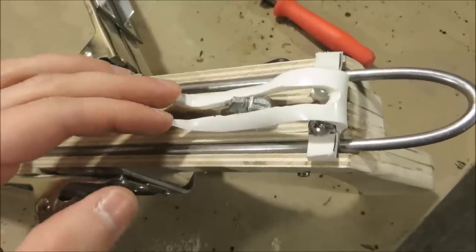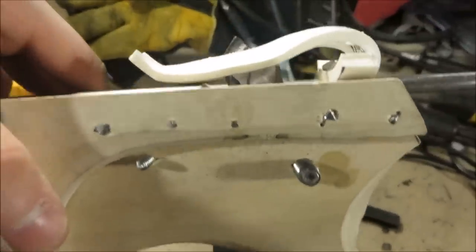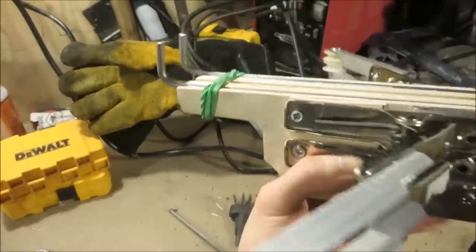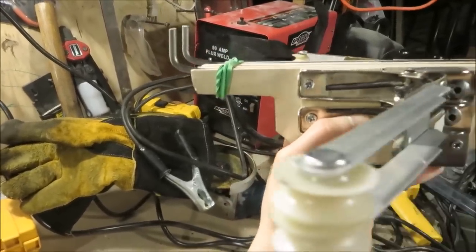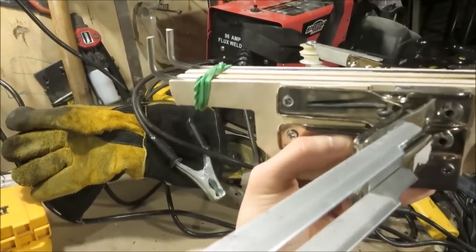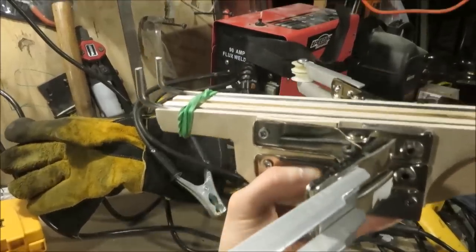I used my Dremel tool to cut the spring down the middle so that the trigger mechanism could move around freely, and also so that my arrows can have a third fletching sticking out of the top — which is pretty cool. I also trimmed out the front end of the crossbow so that the strings that go underneath won't be rubbing up against the frame too much, which will prevent them from wearing out too fast and reduce any friction that could prevent the arms from opening up as fast as they can.